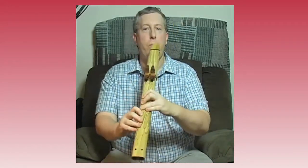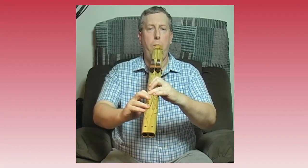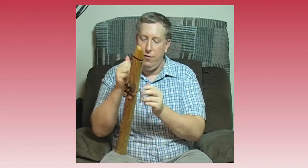The other side has fingering holes, and it's just like playing one of the other Native American flutes. I need to adjust — it's important to make sure these things are in the right place, that they're tight enough, or things don't work right. Let's try that.